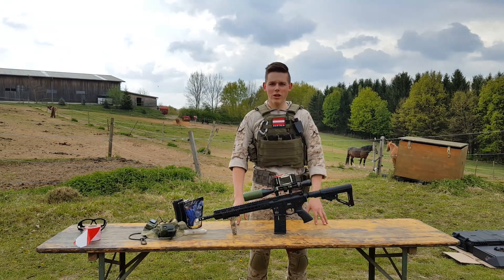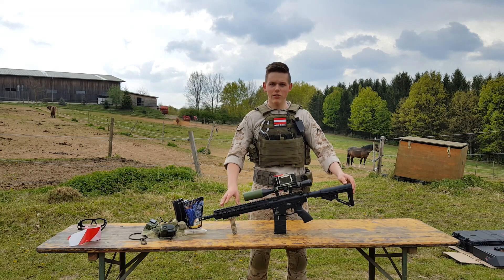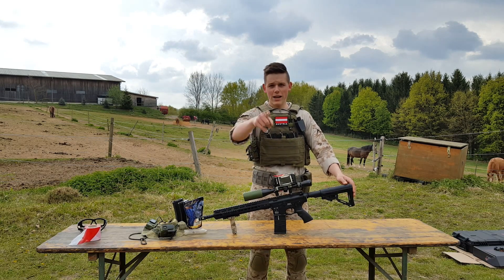I hope you guys enjoyed this video. If you did, leave a like and subscribe and you'll get another one. Please tell me in the comments how you like these types of videos. In the future there will be a gameplay video of this baby showing how it rocks on the field. See you guys next time.